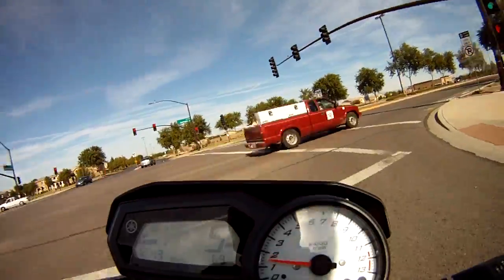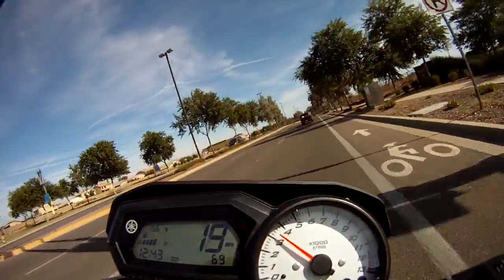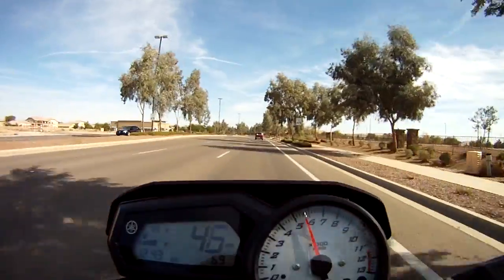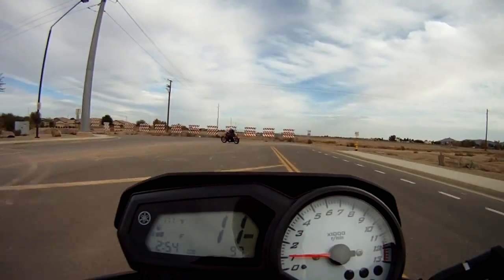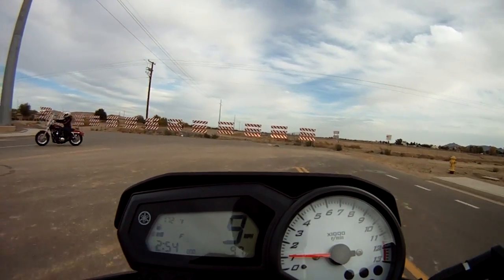When you first get the bike you'll have to break it in at 5900 RPMs until the first 600 miles, and then after that 6900 RPM until you've gone 1000 miles total.